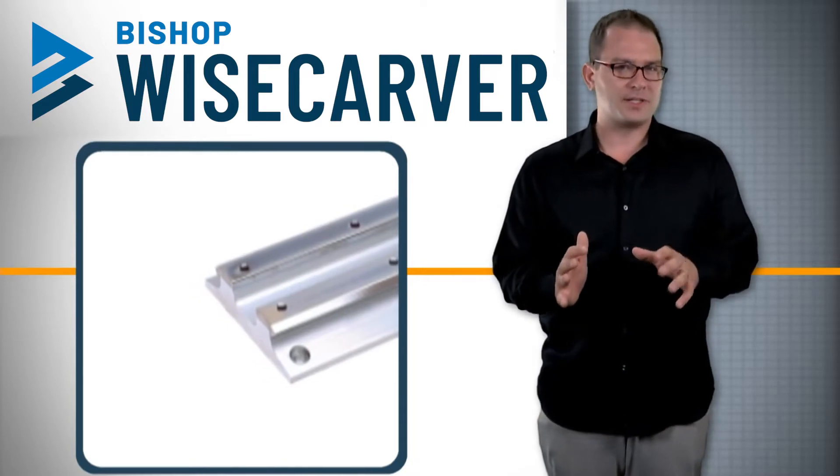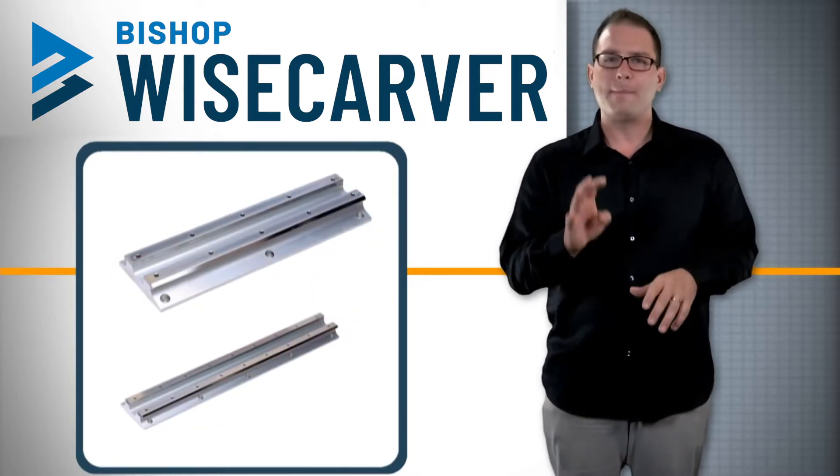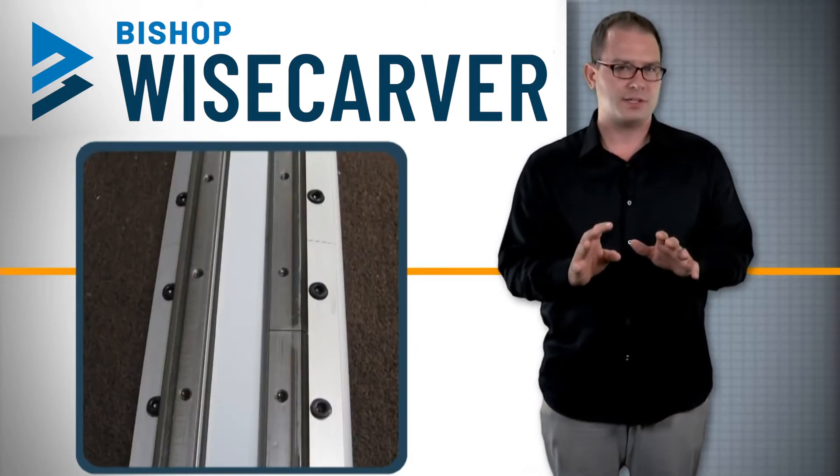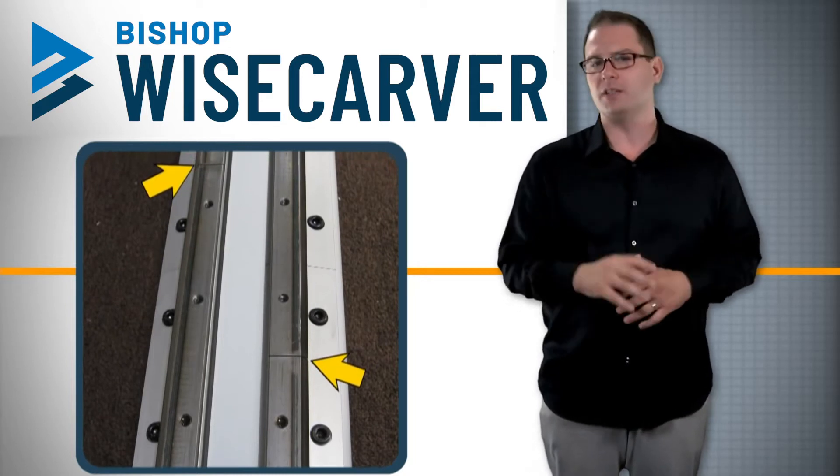Track plate sub-assemblies include a dual-V linear guide track with 90-degree V-ways mounted to precision machined aluminum extrusions. The track plates can be mounted end-to-end with staggered joints for unlimited lengths.